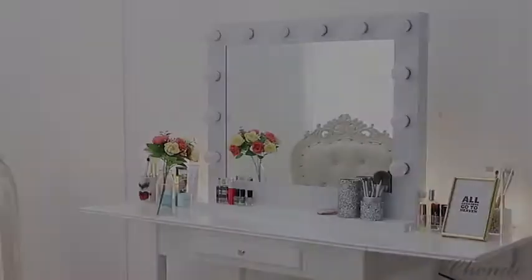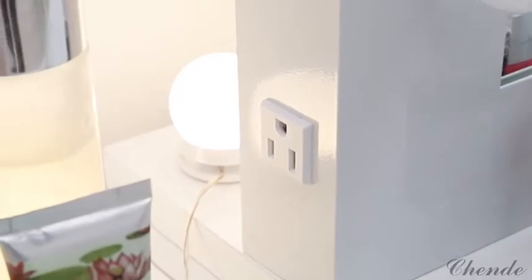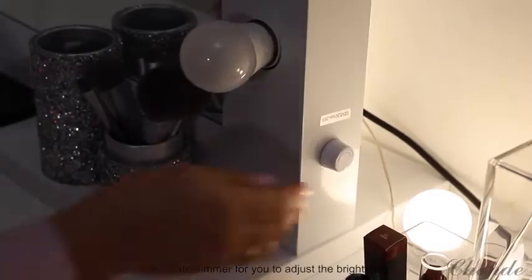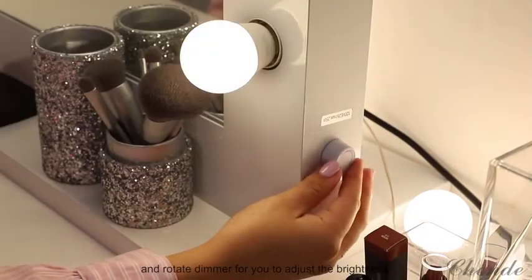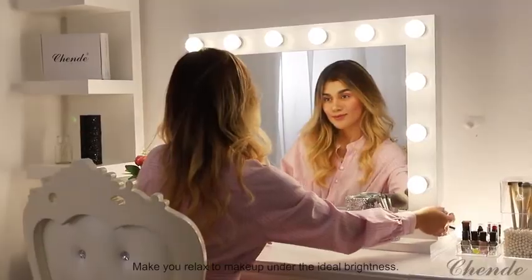Chende Vanity Mirror. It comes with replaceable bulbs, standard outlet, detachable base, and a rotate dimmer for you to adjust the brightness, to make you relax and make up under the ideal brightness.